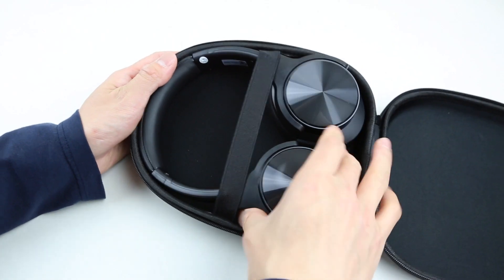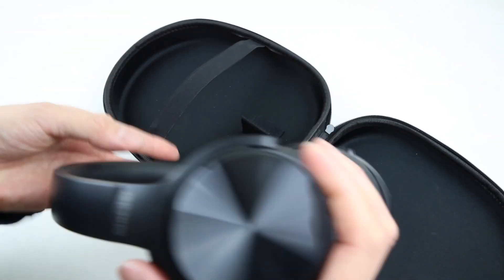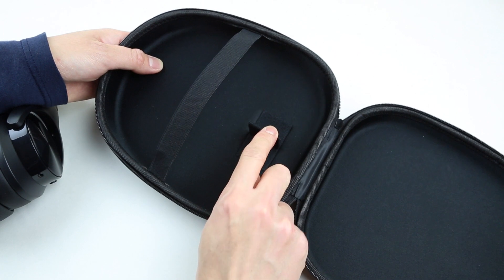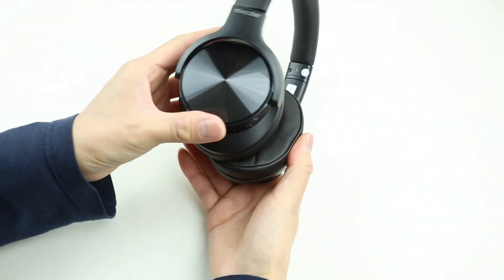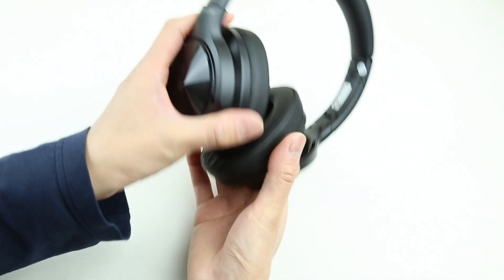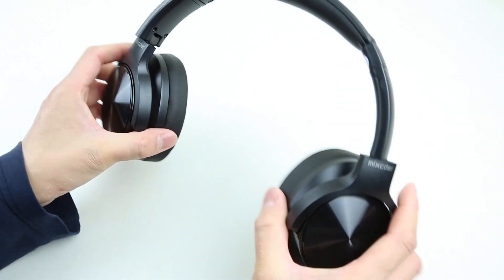The headphones are also strapped down inside the case, which is pretty nice. As we take the headphones out, we can even see a divider inside the case. This also prevents the headphones from moving inside the case while you travel. The headphone has a pretty nice and clean design overall — it feels really rugged, with no weird squeaking noise when you pull on it.